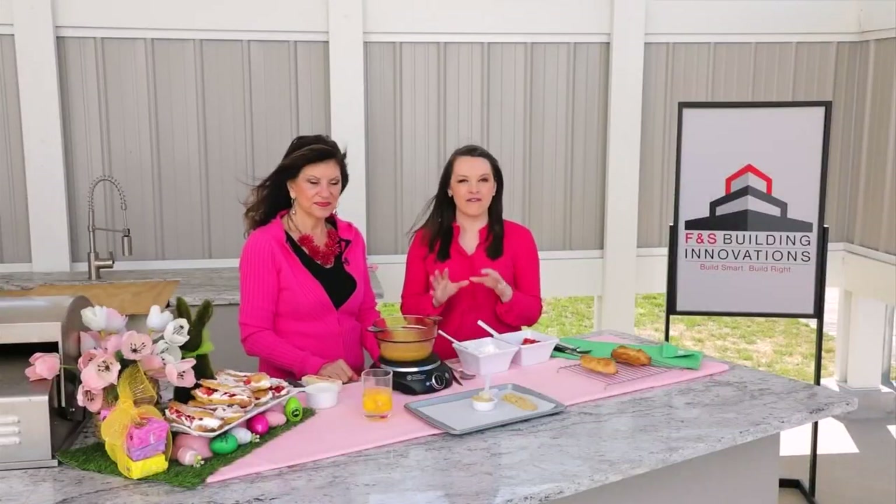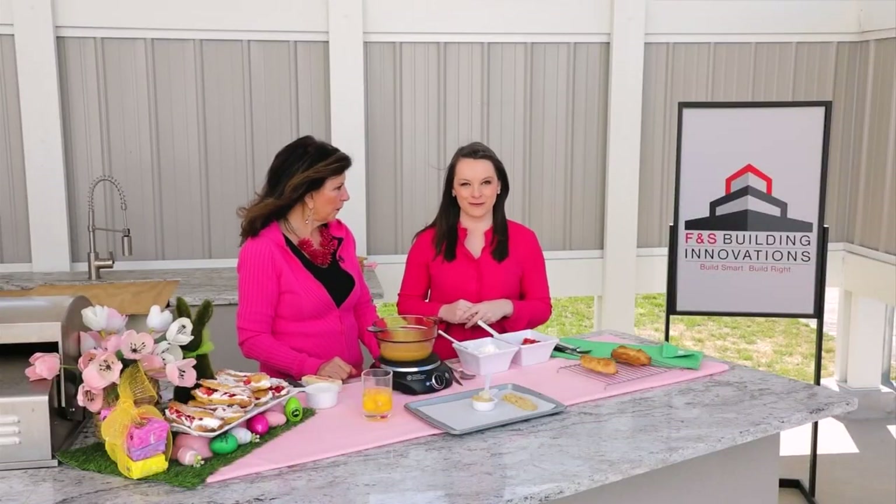It's springtime and we have the perfect themed dessert for you. I'm here with Mary Rapoport with the Virginia Egg Council. Thanks for being here today. Mary says she loves working with Rachel because she used to be a home ec teacher, and she feels like she's teaching things that Rachel loves to learn.